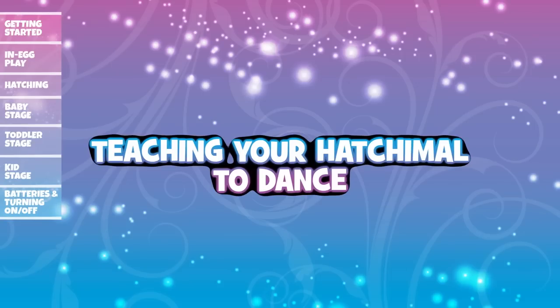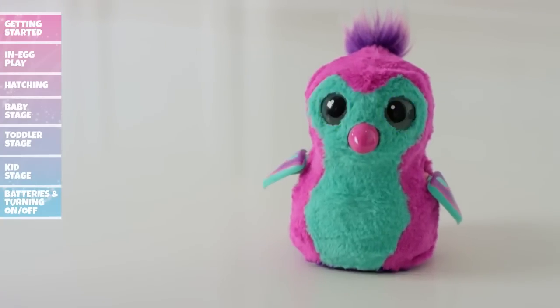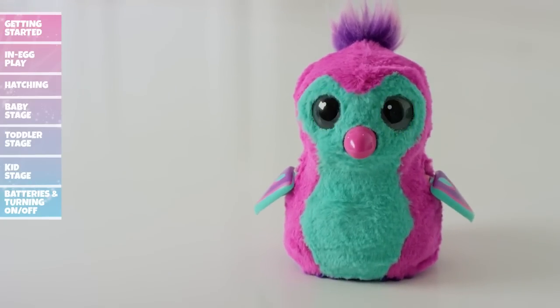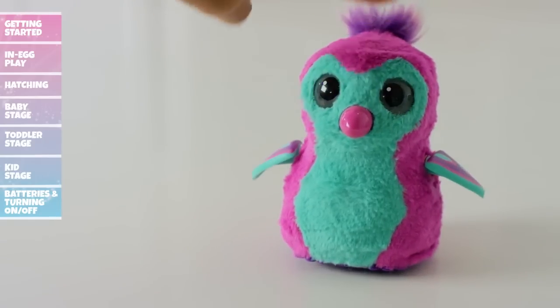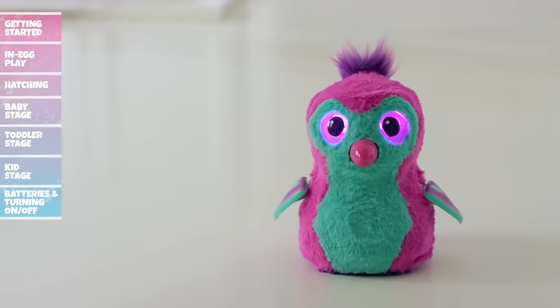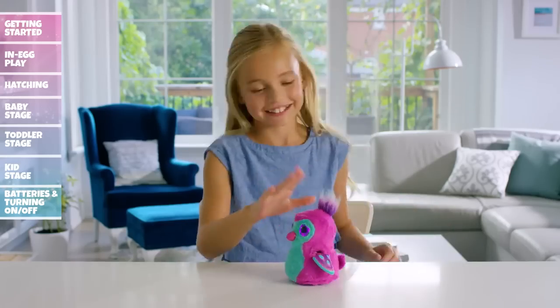To teach your Hatchimal how to dance, cycle through the menu until you hear dance music and her eyes turn purple. Tap her head or wait three seconds to enter dance mode. When your Hatchimal is dancing, pat her head and play a drum beat. Need a break from the dancing? Turn her upside down and then right side up to pause the music. Turn her upside down and right side up one more time to start the music again. Hatchimals love to party, so have fun!